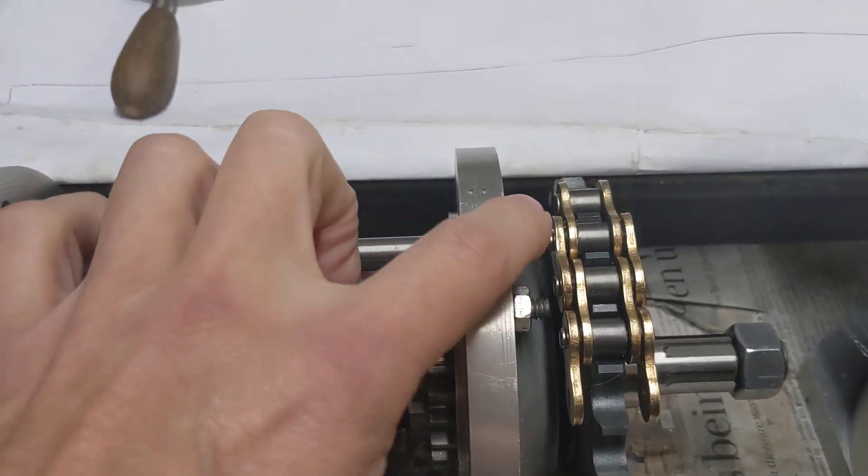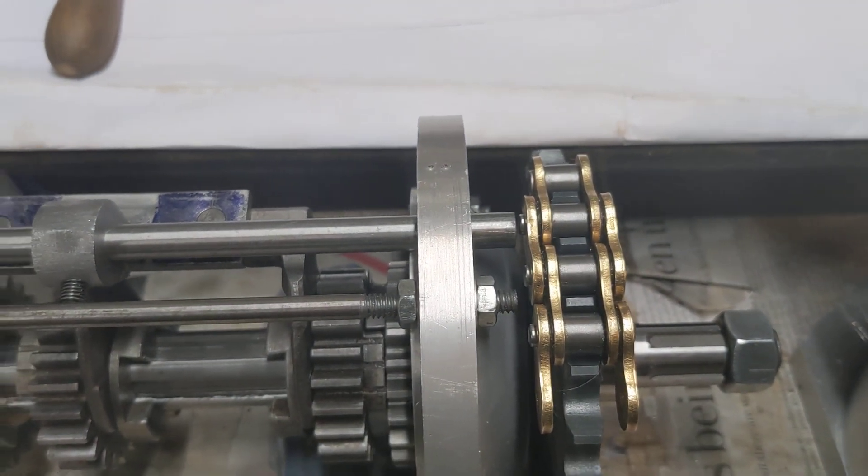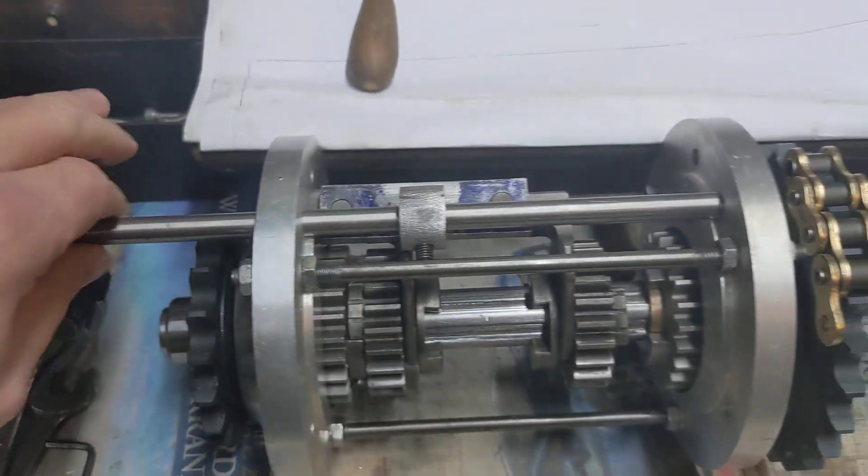I'm pleased that we've got clearance with the chain when we select the right hand gear, and we've definitely got clearance for the left hand gear because the chain is on a smaller sprocket.